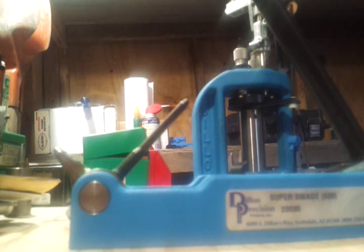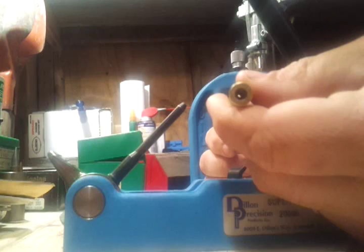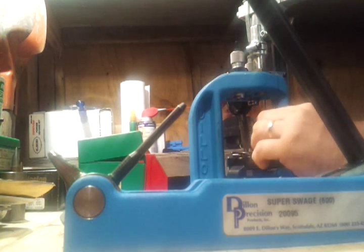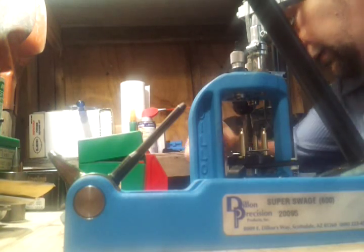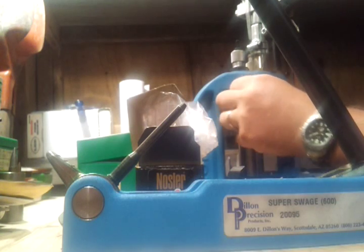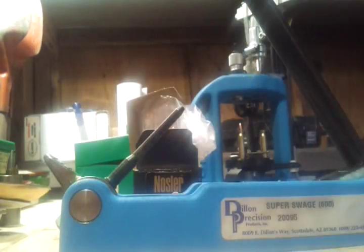You go up as if you're depriming it because that resizes the shell, then you pop it on the swager — just like that — and it smushes it in so the primer will fit. I like to finagle it a little to make sure it's lined up. This will go in there roughly, then you go to the next stage. There's powder in that one. Here's another military brass — I'll put that one in. This is when you put the bullet in. I'm using hollow points, 52 to 53 grain. Let me swage this one one more time to demonstrate — bam, two seconds, pop it back on, line it up, prime it.